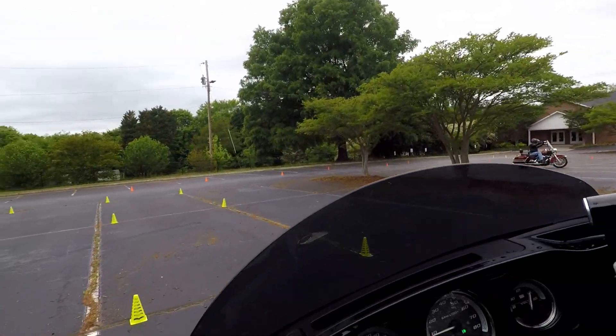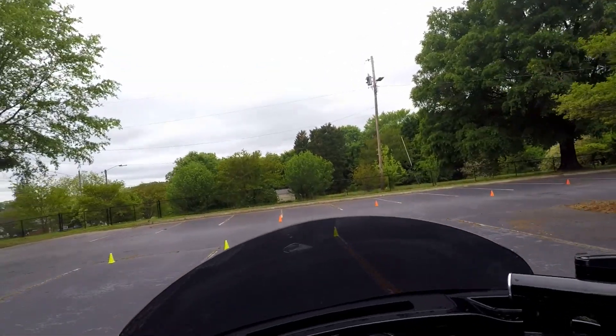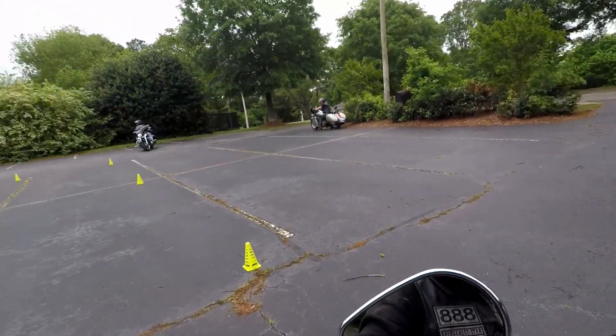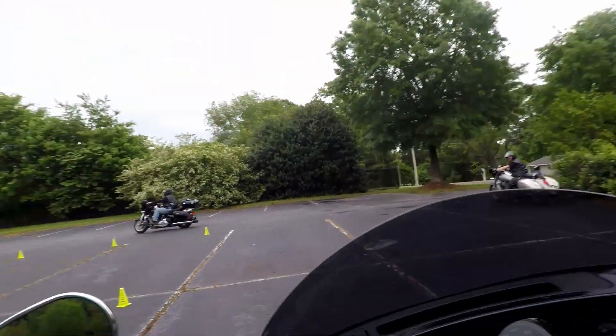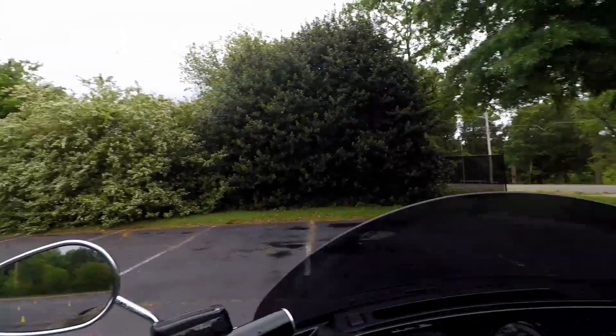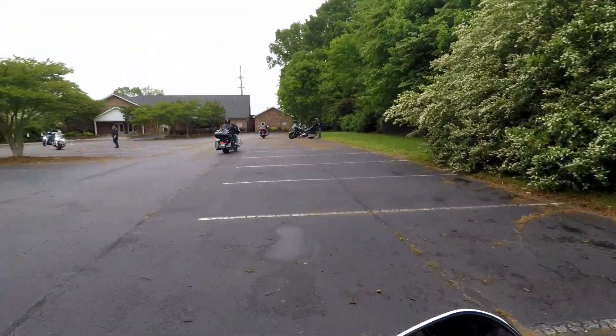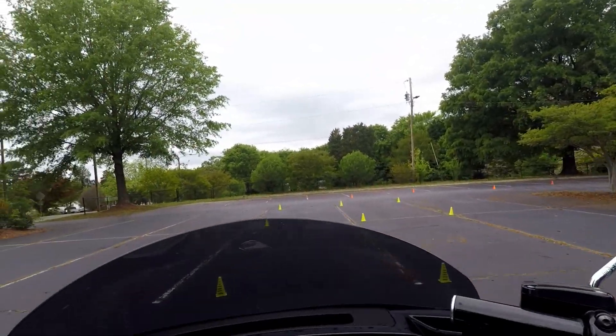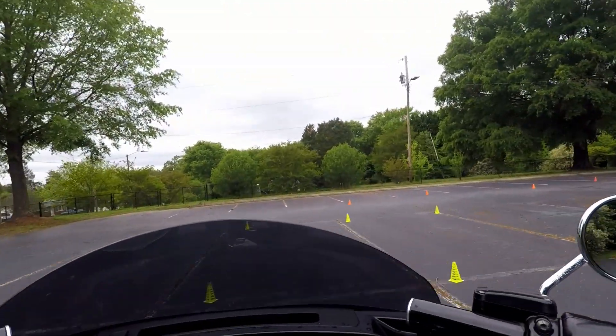The parking lot was wet — it did rain right before we started. It also looks like they had trimmed the grass and mowed, but whoever did it failed to blow off the driveway, which was kind of frustrating. Not only were we having to deal with wet roads, but we were also dealing with debris on the parking lot too.